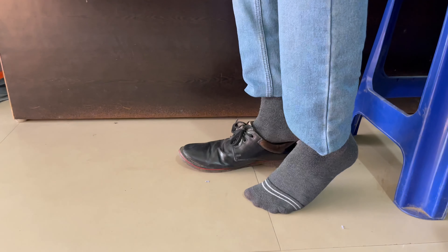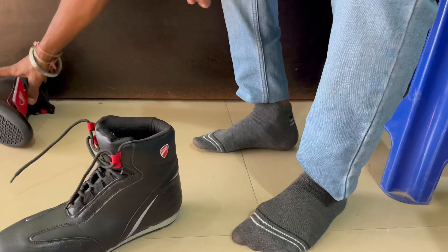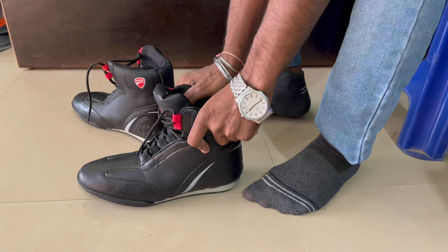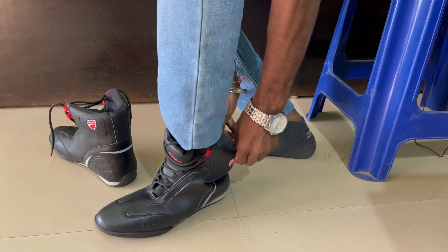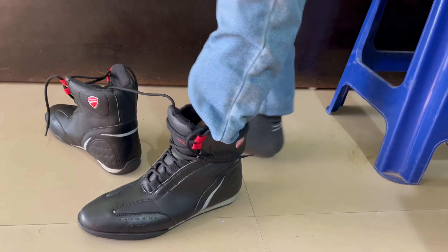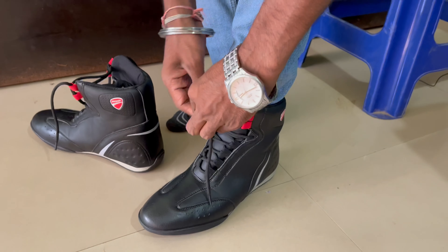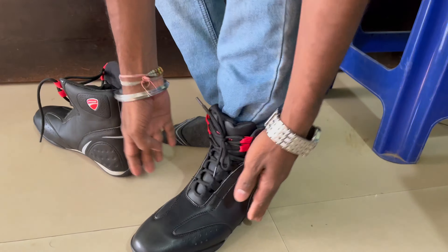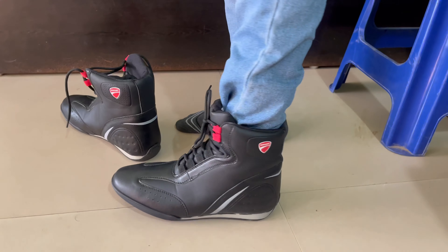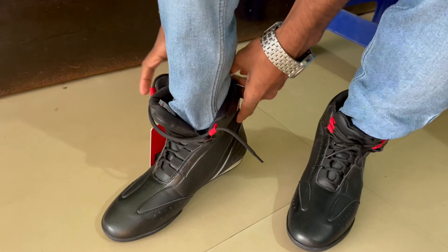Now I will show you the shoes — these are our new shoes. I have to wear them to check the fitting. It will be easier to wear. I will show it with the jeans — see the fitting, how they come with jeans inside. The look is good with jeans inside.